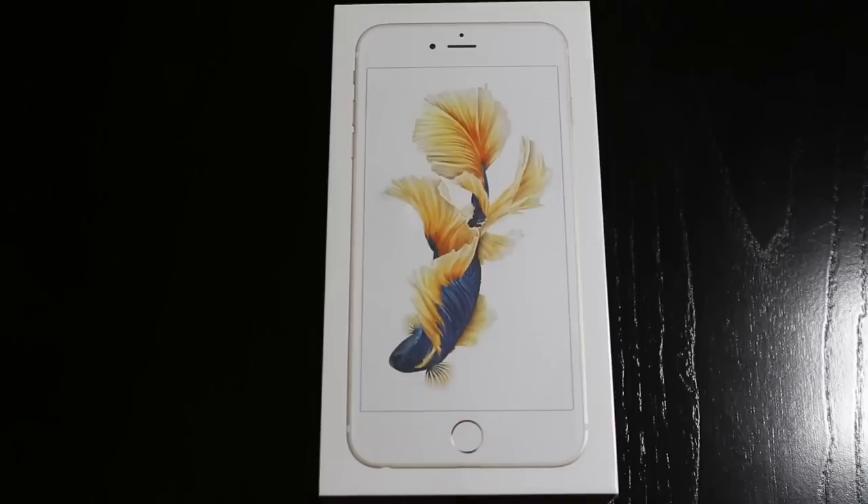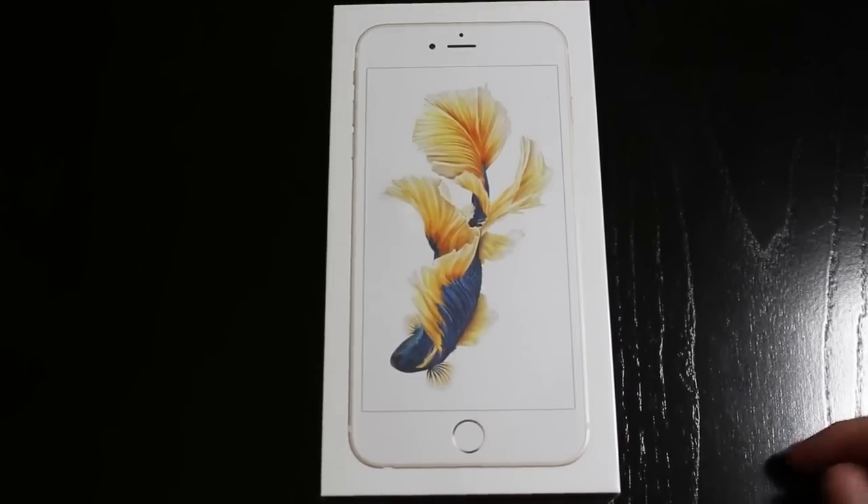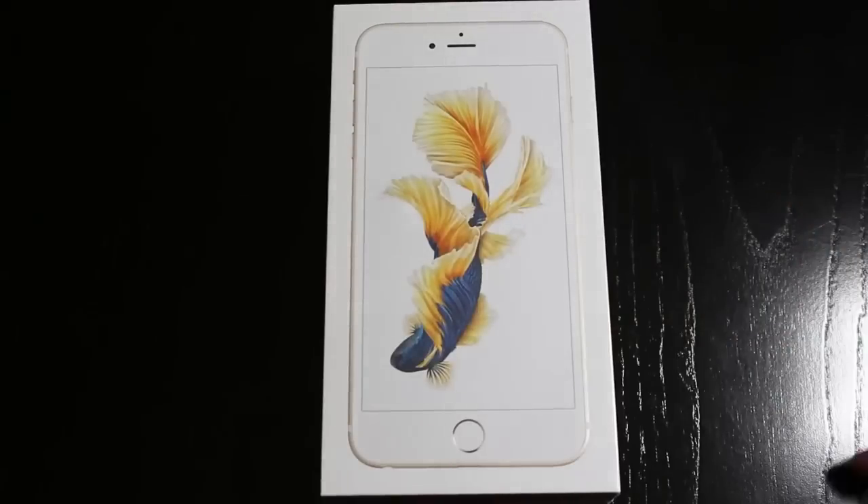So right here we have the iPhone 6S Plus 64GB, and this one is a Verizon model. I'm actually going to be switching to Verizon from AT&T. So here we go.